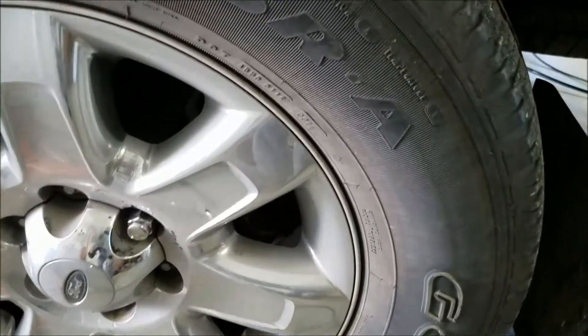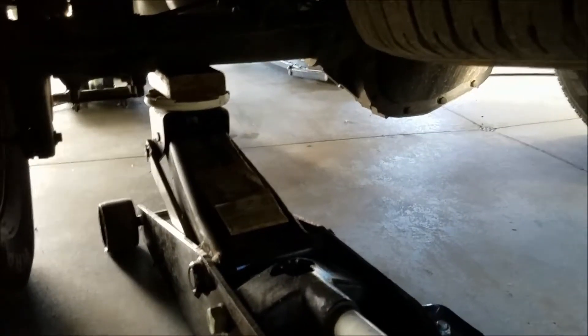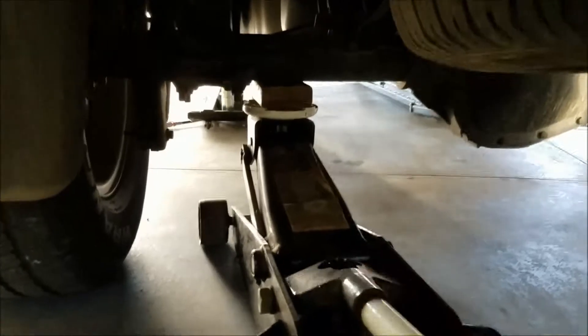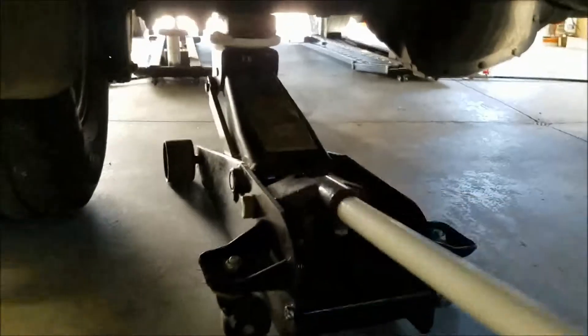I put one lug nut back on each side because these back ones are not coming off. I've got my regular old-school floor jack underneath with a little block of two-by-four to get this side off the ground. That's why we all come to the internet — if I wanted to see stuff done properly I'd turn on one of those race shows where they rebuild an entire car in half an hour. That two-by-four seems like it might not be as sturdy as it needs to be.